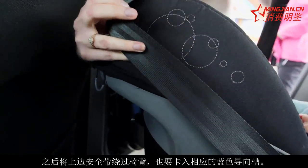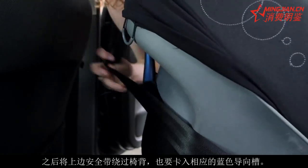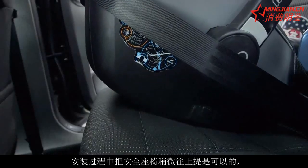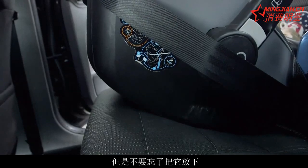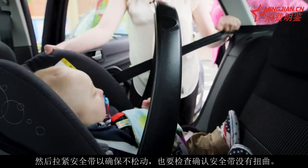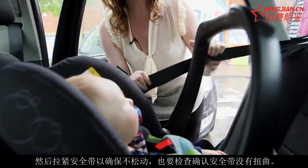Then take the top part of the seat belt around the back, again putting it into the blue route guides. If you need to tilt the seat up slightly in order to fit it round, that's okay, but make sure that you place it back down securely. Then pull to tighten the seat belt to make sure it's secure the whole way around, checking that there are no twists at any point.